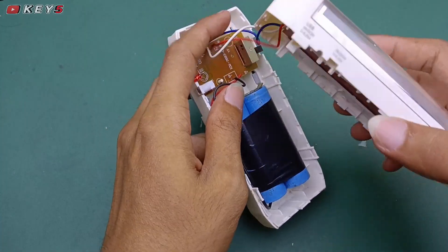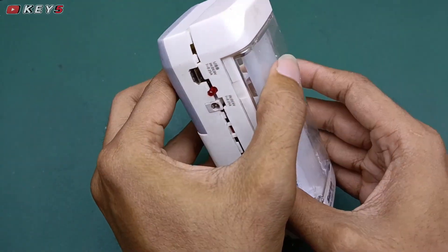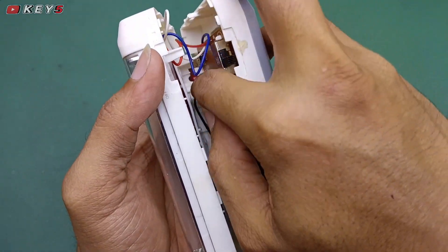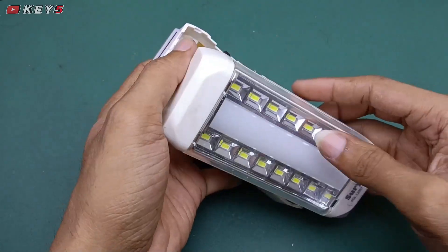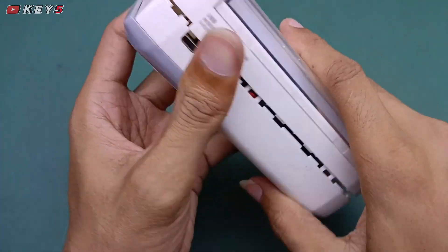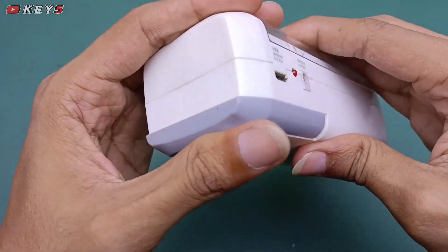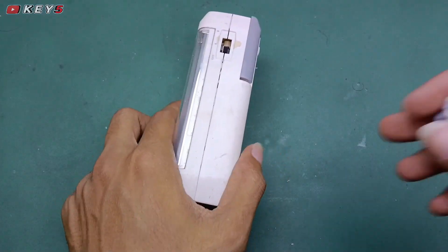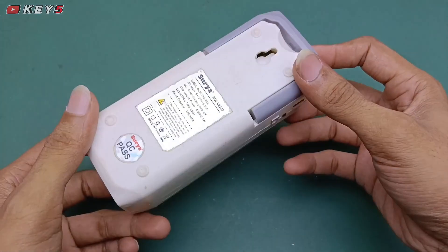Kita akan coba pasang kembali lampunya. Kita rapikan dulu, masih ada kabel-kabel yang nanti bisa kejepit. Sayang jika kalian punya lampu emergency rusak seperti ini, tinggal diperbaiki dan sangat mudah sekali, jadi jangan dibuang karena masih bisa diperbaiki dan digunakan. Kita pasang, selesai untuk perbaikannya.